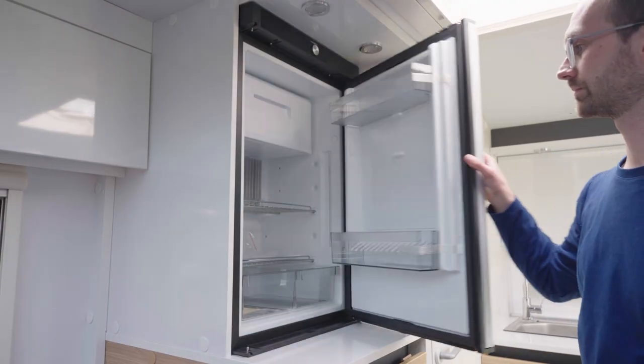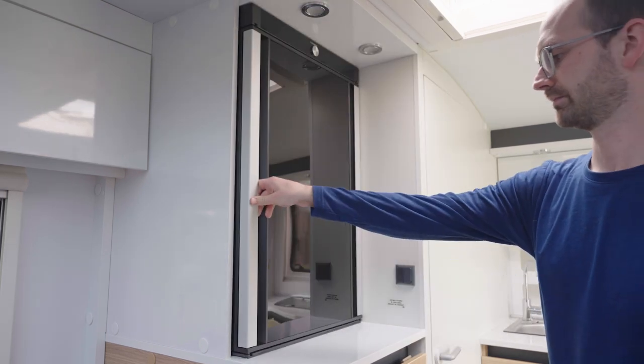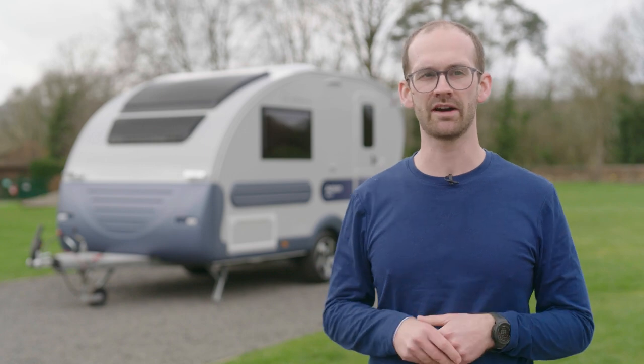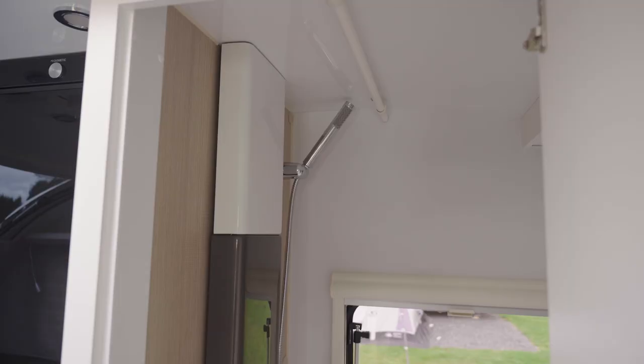Opposite is a Dometic fridge freezer unit, which will take a bit of getting used to with it being on top of a cupboard, but the extra storage space below is useful in these smaller caravans. And in the corner you have a stand-up shower over a Thetford toilet and sink. Make sure the tray is dry before you go in wearing socks. It also has a hanging rail for wetsuits or rain-soaked coats.